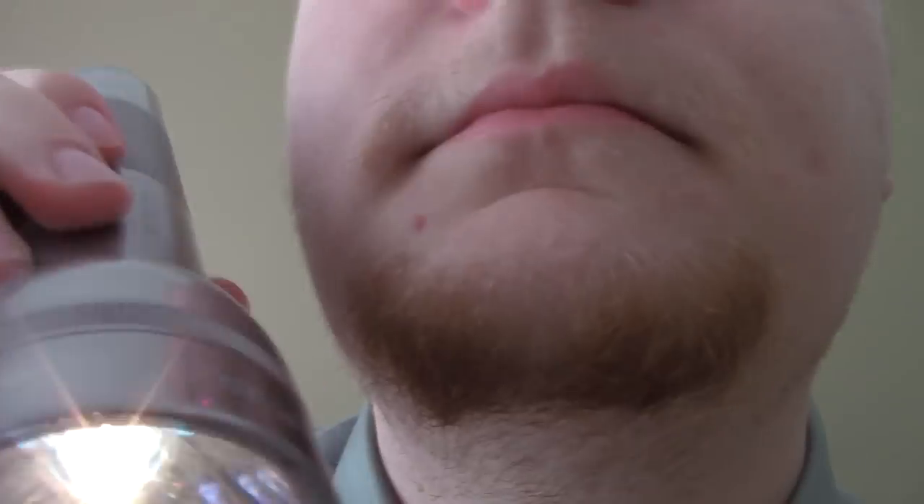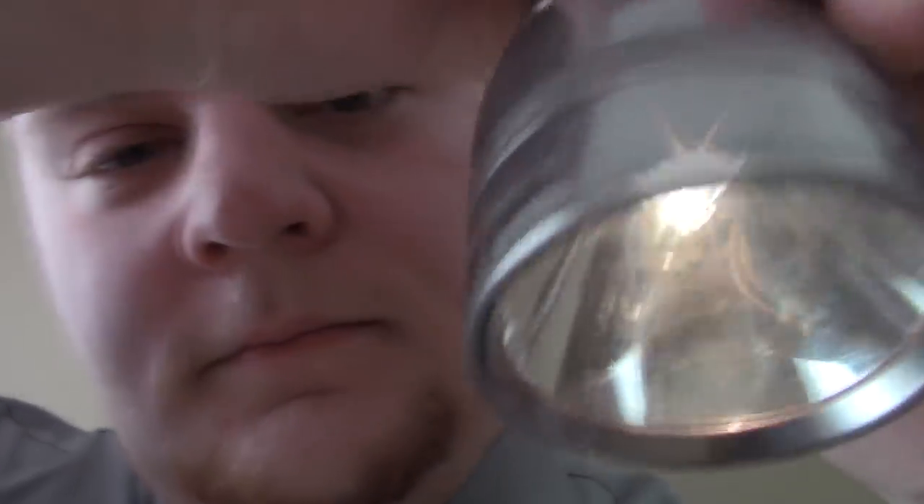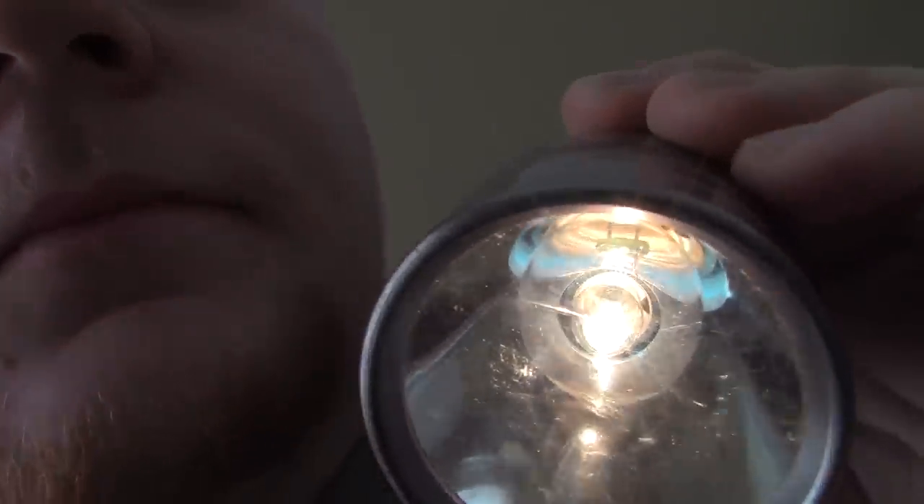Alright. Now I just need you to open your mouth for a second, to see if there's anything wrong in there, which hopefully there is not. Doesn't seem to be. Okay. Well, I believe we are almost finished. Just a couple more and you should be good to go.